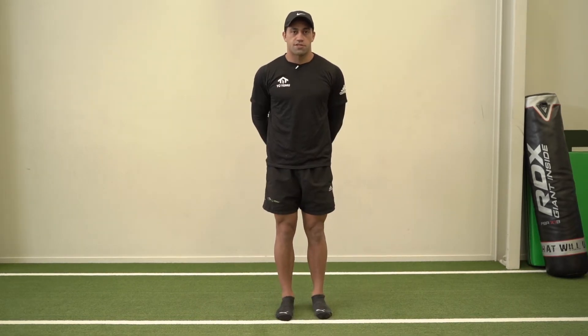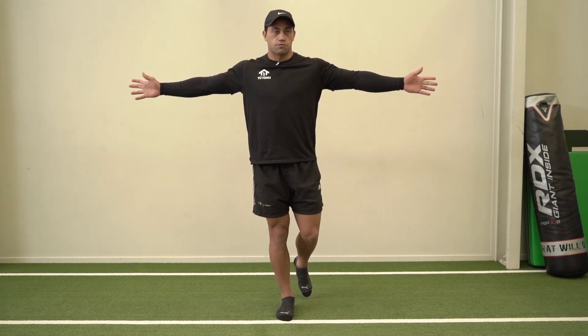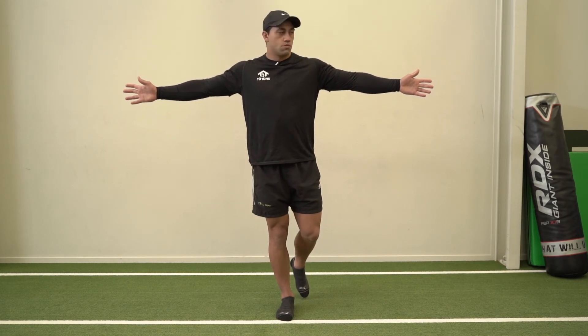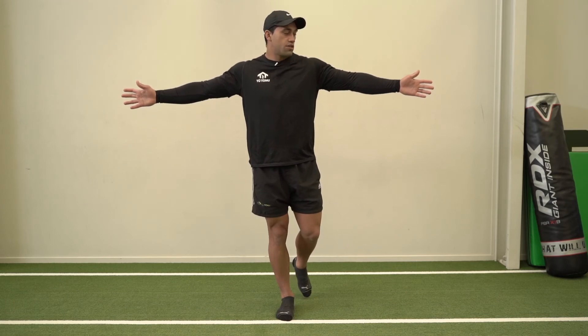Single leg balance going on to one leg, this time we're going to go left and right. Same thing, working towards about a minute each leg.